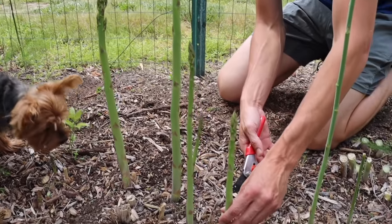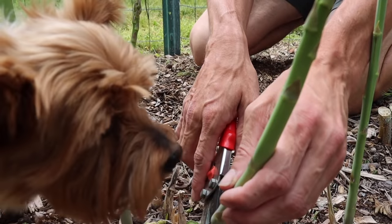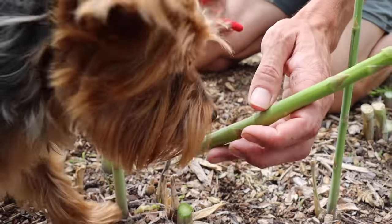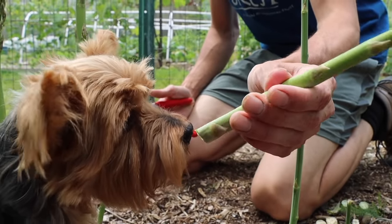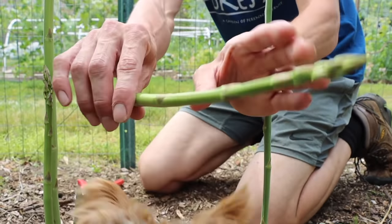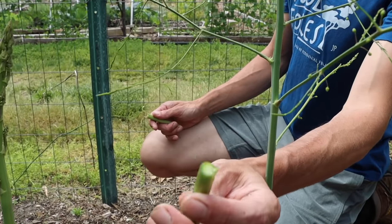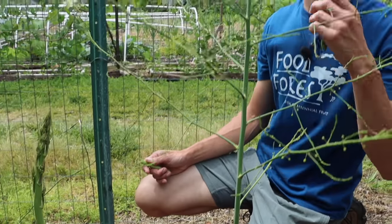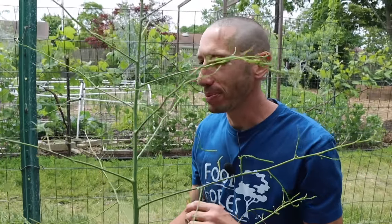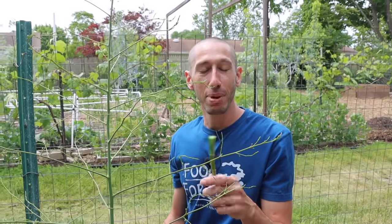When you get the asparagus from the garden like this, you can cut it down just about at soil level, maybe a little lower, and then you can eat these things fresh just like this without even cooking them. They're packed with water and packed with nutrition — an incredible flavor. I like to snap them just like this, and see that? Not stringy like the ones in the store. These things are sweet like candy. We just take a bite right into it.